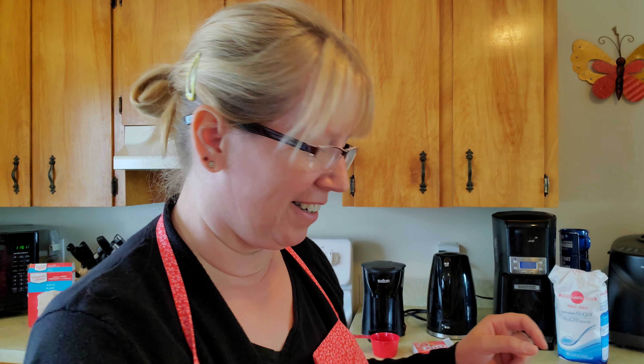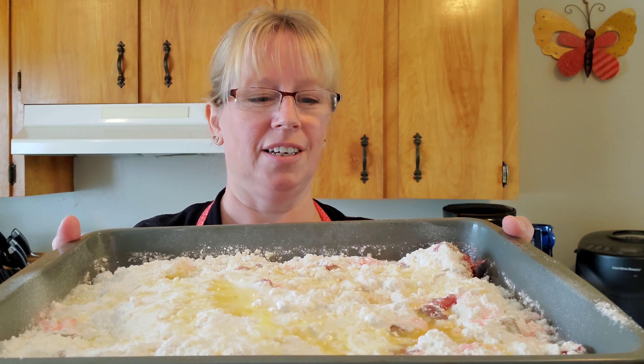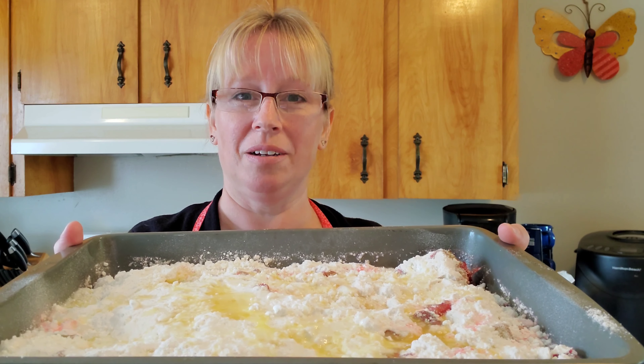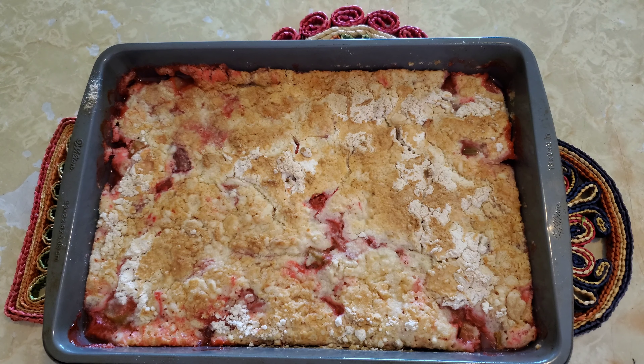This is exciting! This is what it looks like before I put it in the oven, and I will show you all what it looks like when it comes out — that'll be in 40 to 45 minutes. And here it is — the wonderful rhubarb dump cake! I just took it out of the oven and it looks fantastic. I'm looking forward to giving it a try, but I think I'm going to wait a few more minutes for it to cool down, and then I'll give it a really nice taste test.